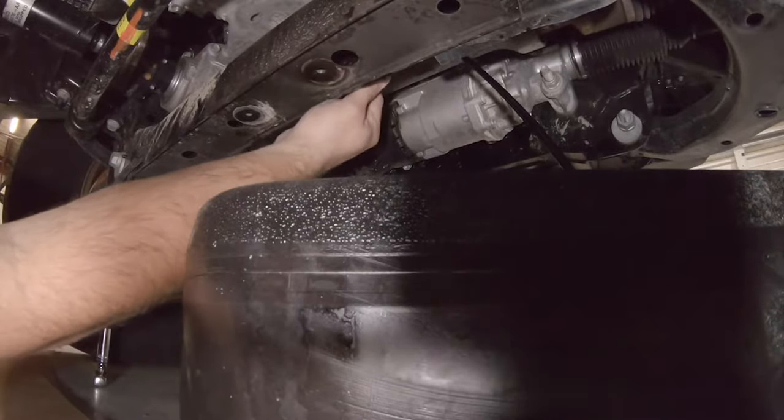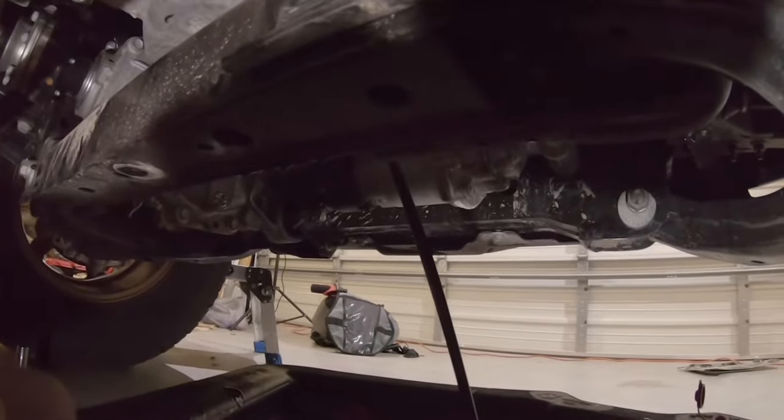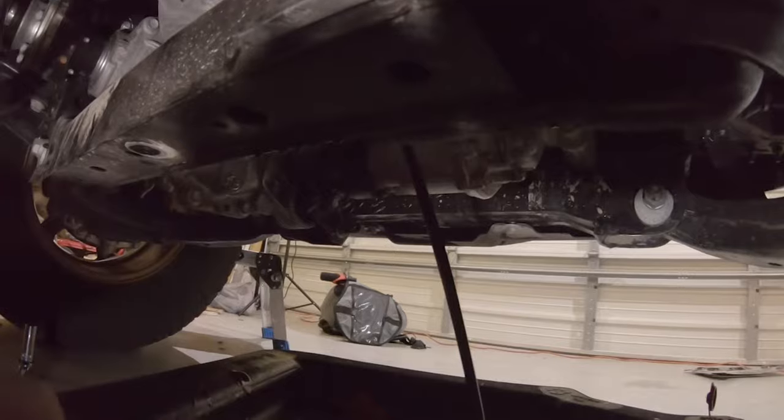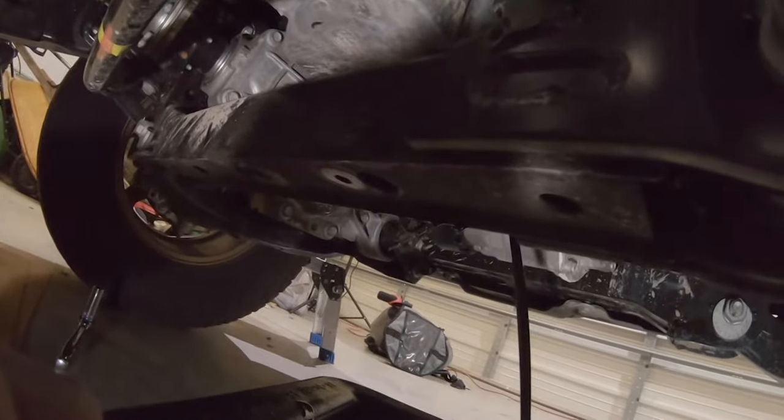Managed not to get it everywhere — a little bit on my hand but I'll live. It's draining, so we'll let that drain out and then we'll get the oil filter next.